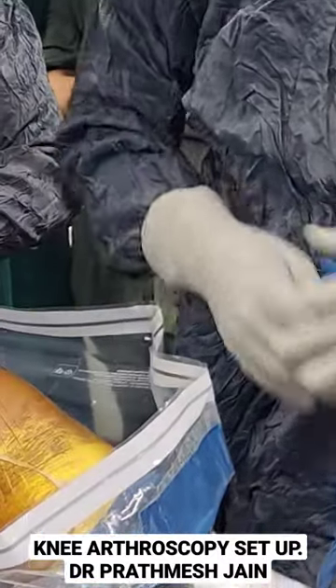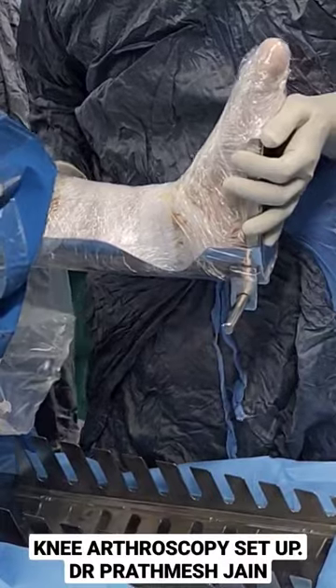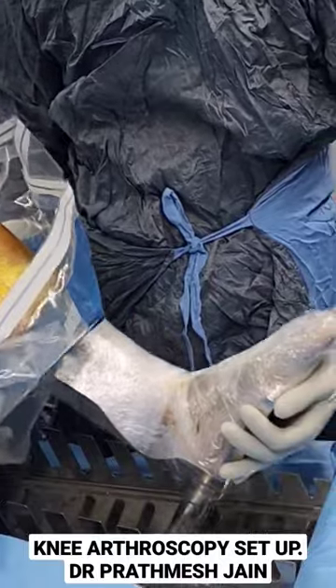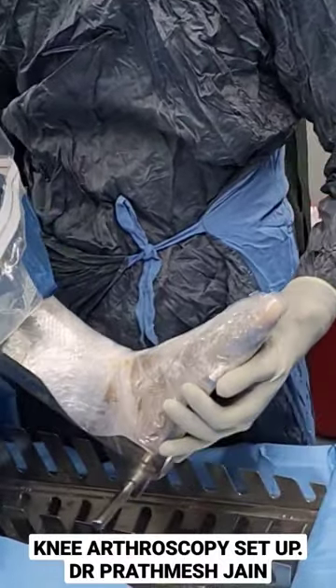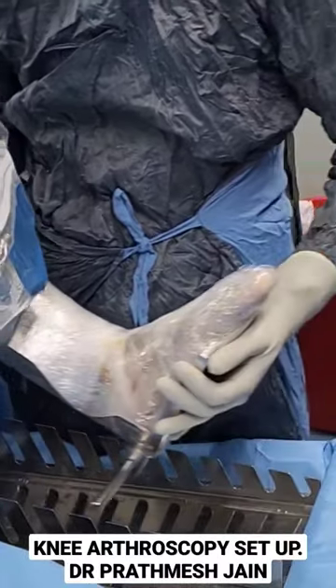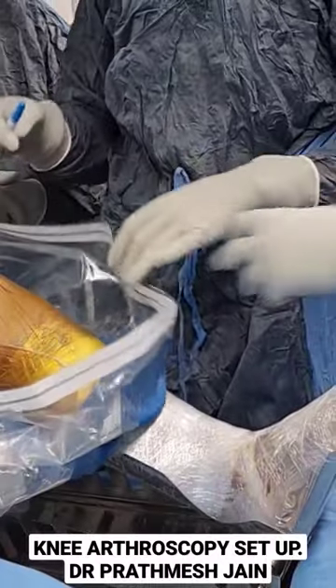Besides that, we are using this sort of a stand to achieve our positioning. This stand has an advantage in that it has different levels, so we can adjust the flexion of the knee. You can extend or adjust your extension and flexion while doing any of the surgeries.